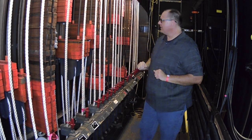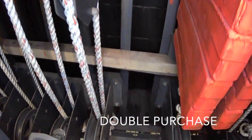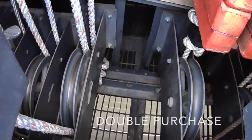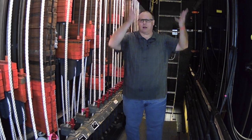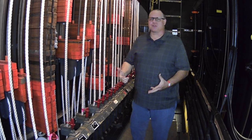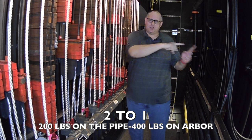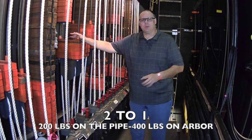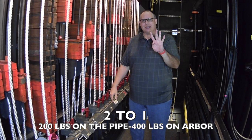Double purchase line sets: if you look at the bottom of the arbor, you'll see a block with two ropes. That is a double purchase line set. A double purchase line set has enough rope for the pipe to go all the way to the floor and all the way to the ceiling. Because of that extra travel, whatever weight you put on the pipe has to be multiplied by two. So if you have 200 pounds on the pipe, you need to put 400 pounds of counterweight in the arbor.